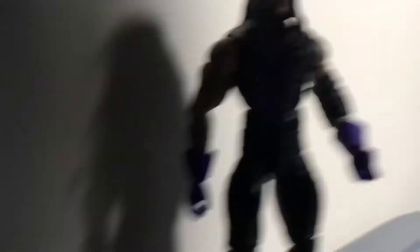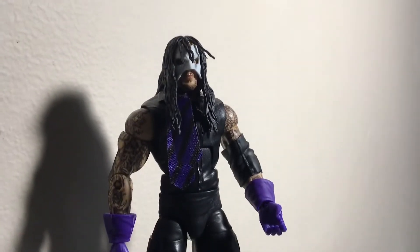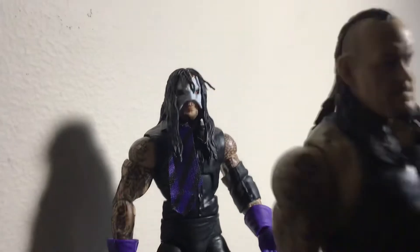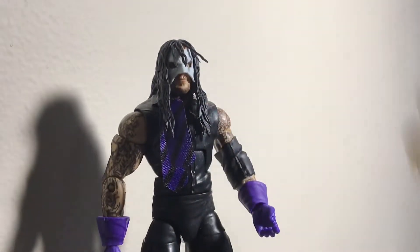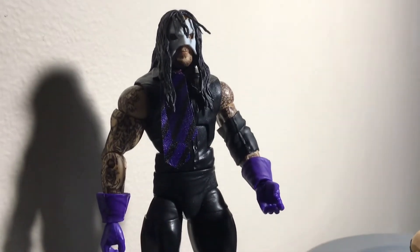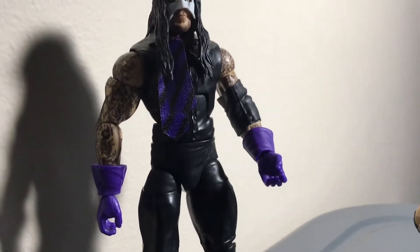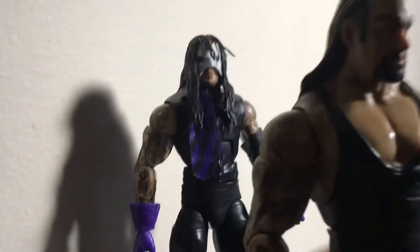I got Biker Undertaker too. I'm going to show you my Elite Undertaker — it's not a Basic Series. We got the Club Tradition Undertaker; my Walmart had a lot of these. Then we got one more Undertaker — my custom slash fix-up Undertaker.